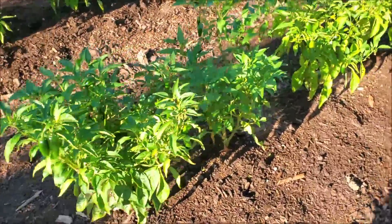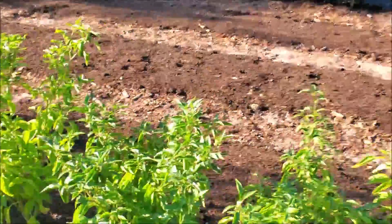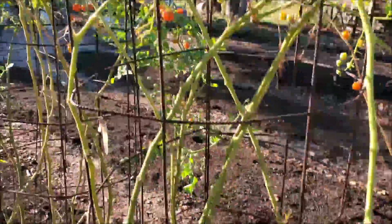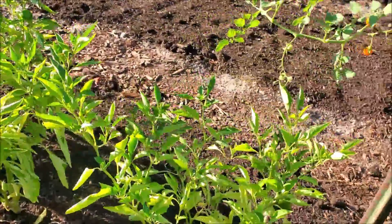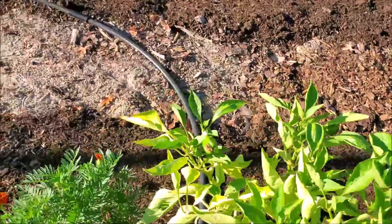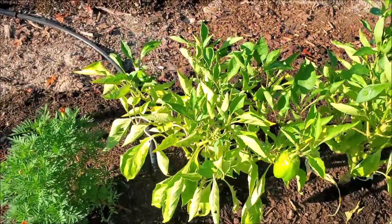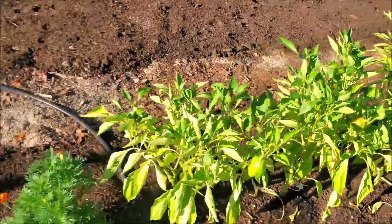The jalapenos are definitely still producing — the plants never looked that great to me but they've really done a good job of producing jalapenos. The size is a little small but the flavor's still the same. Cherry tomatoes will stay producing the whole season. The bell peppers — the plants have not looked that great this year; they seem to stay pale even though I tried to dose them up with some nitrogen. I think there's probably a problem with root knot nematodes, and that's probably affecting their growth.